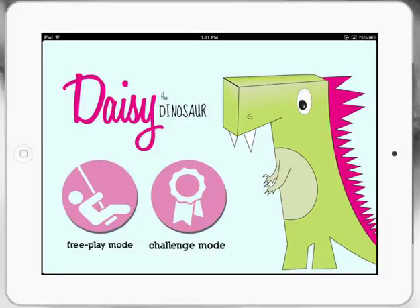Fantastic, really early learner coding app to get kids going. We've got two modes here: free play mode and challenge mode. Let's go to free play mode first.